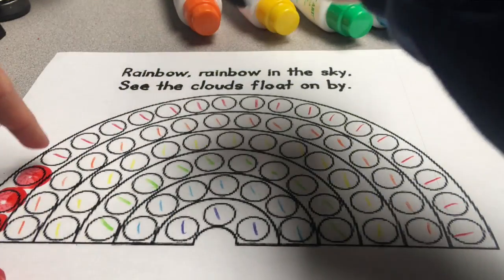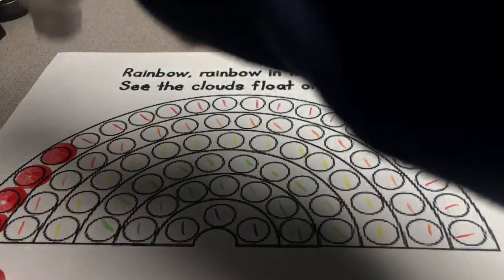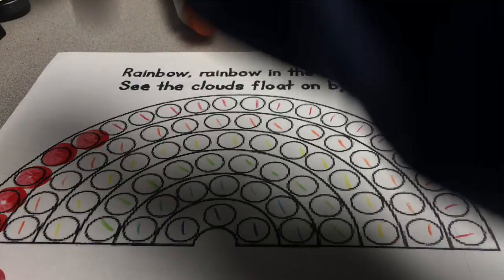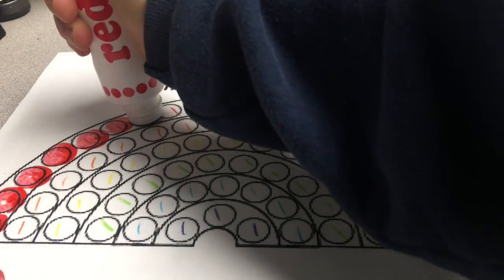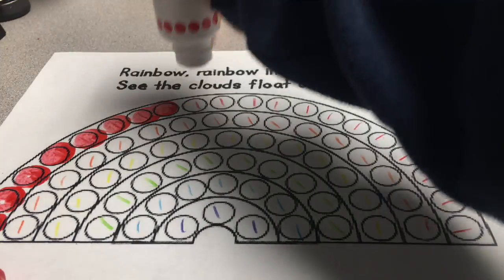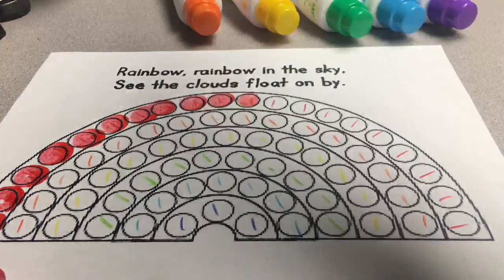I'm putting the red on the red marks. Squeeze, touch, press. I don't have to slam it down because that makes a loud noise. So once it gets going you don't have to even press very hard. And you might not even have to squeeze it.